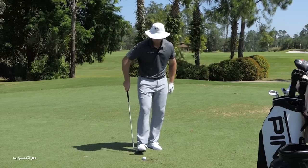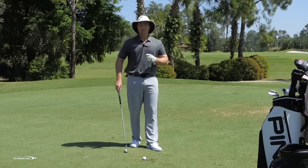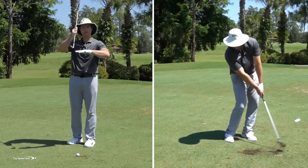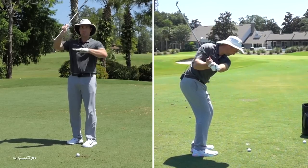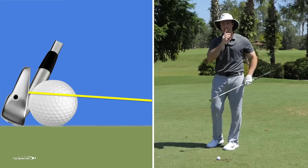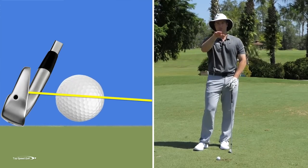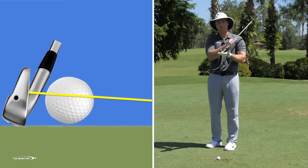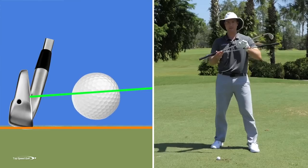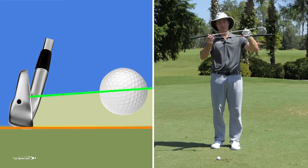The third key: let's talk about why we want our body open and why we want that forward shaft lean. There's something called spin loft. If my angle of attack is fairly level — taking a little bit of a divot, but not chopping way down — and I don't have very much loft on the face, it's not going to create much backspin. Imagine I had a sledgehammer hitting this golf ball: it's going to be low because there's no loft, but it's just a knuckleball — no backspin at all. As I start to add more and more loft, the difference between how I'm hitting down and the loft on my face creates more spin. This is what they call spin loft.